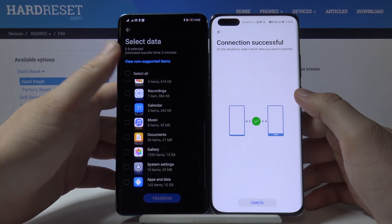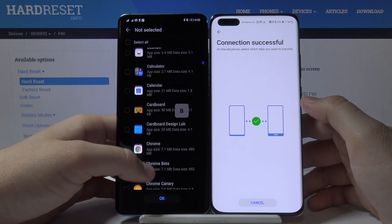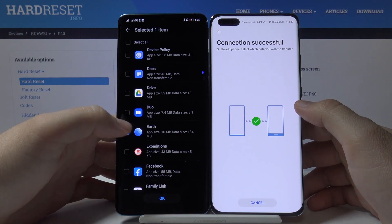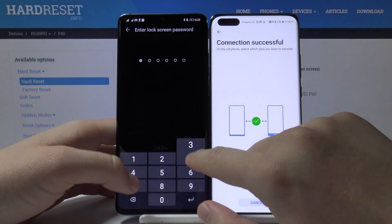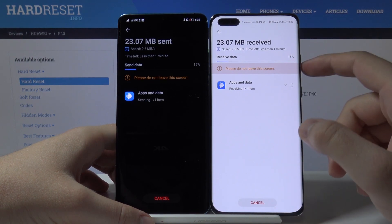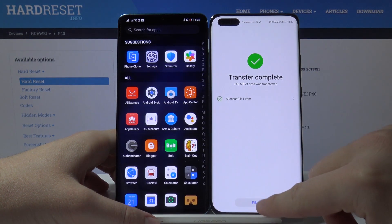Select all applications, scroll down, enter the apps and data, and right here find Google Earth. Tap on the marker to select this application, confirm with the OK button, tap on transfer, confirm your login method, and now just wait until your P40 Pro receives the data.